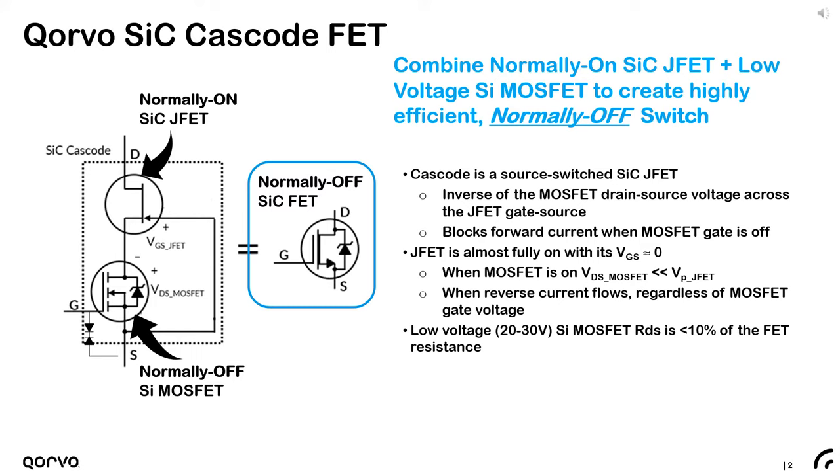In this condition, nearly the entire voltage is applied across the silicon carbide JFET, making use of silicon carbide's superior blocking capabilities. This allows us to use a low voltage silicon MOSFET as a control switch, often accounting for about 10 percent of the total cascode resistance.